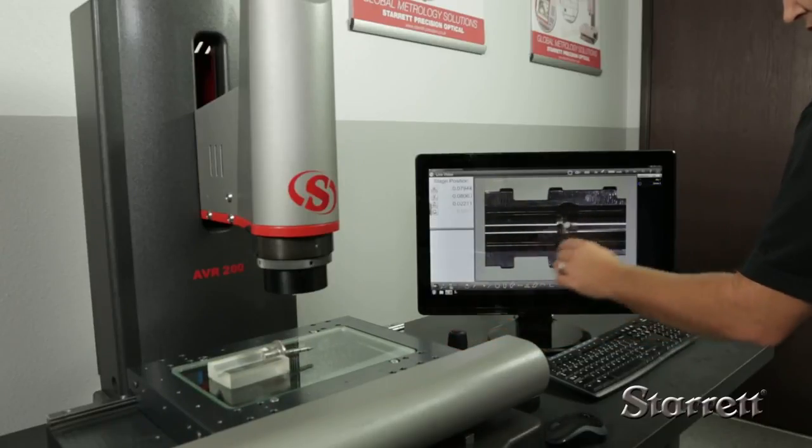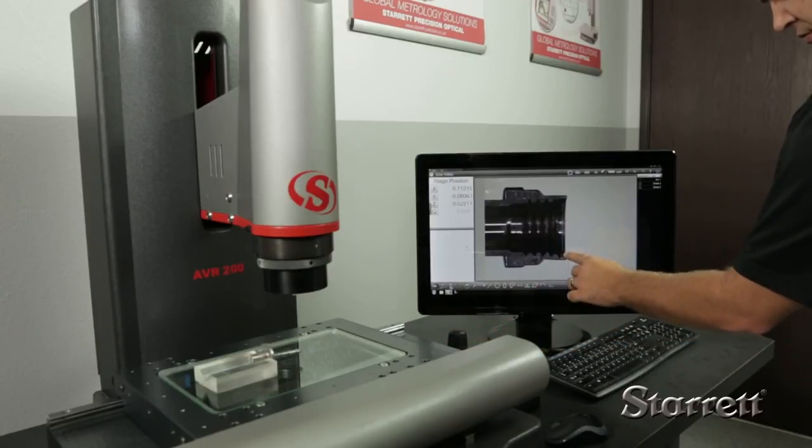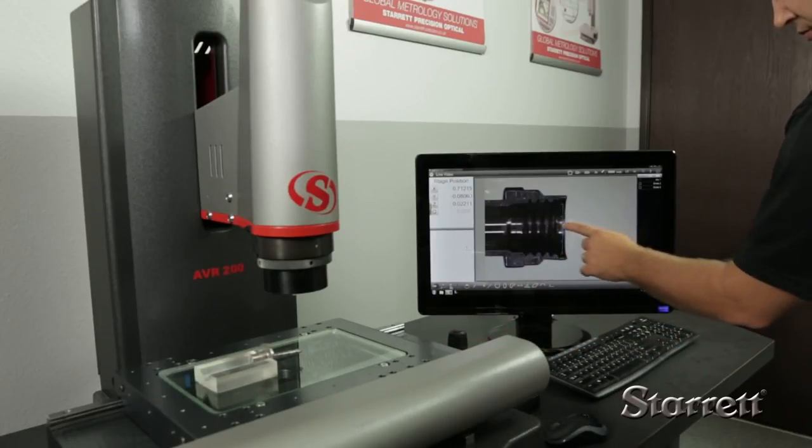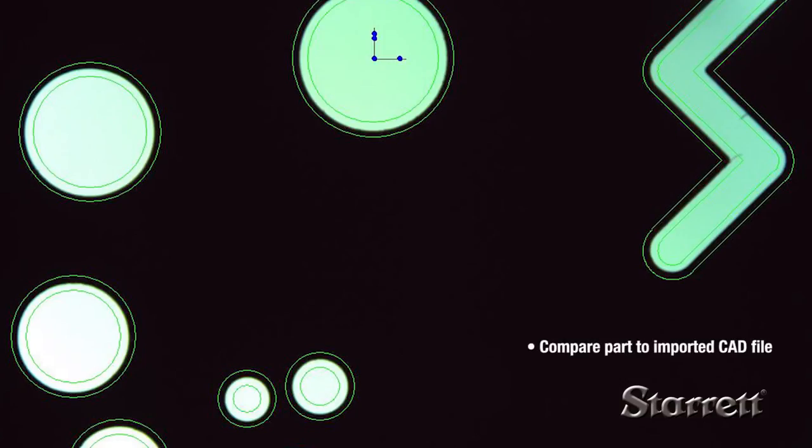Telecentric lens equipped systems can encompass an entire part of up to two by one and one half inches, or seamlessly integrate with stage motion to measure parts up to the full range of the X axis. The DXF FOV option allows CAD files imported over the network to be compared to the actual part.